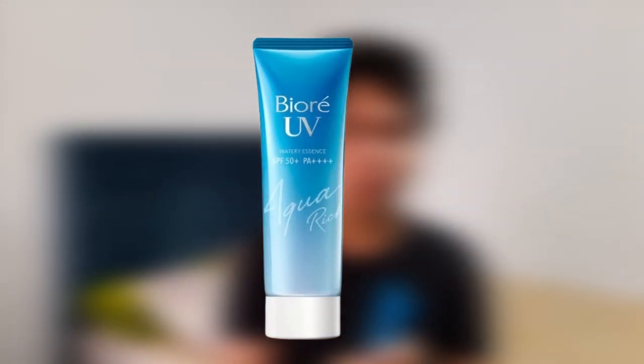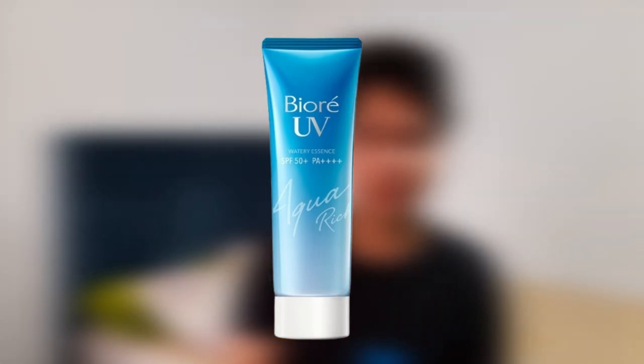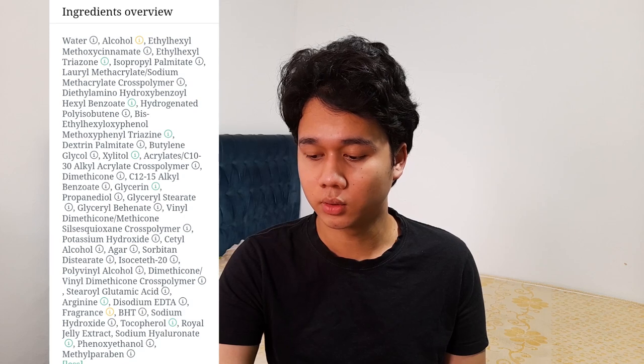Number one is an Asian sunscreen called Biore UV Watery SPF 50+ PA++++. Let's talk about the ingredients. The first ingredient is water, and the second is alcohol — a very controversial ingredient. It's a simple alcohol that's a great solvent.